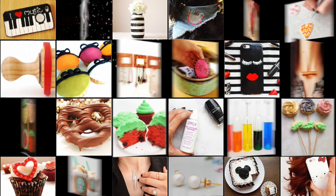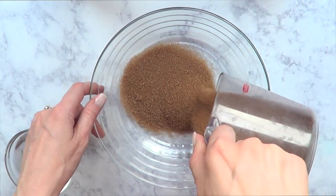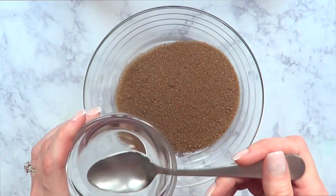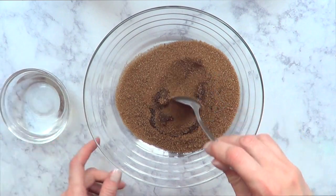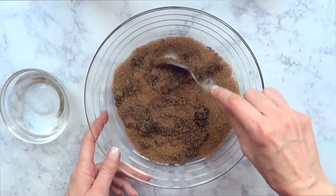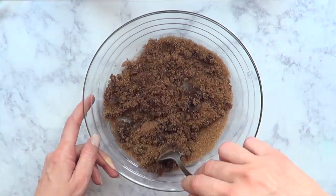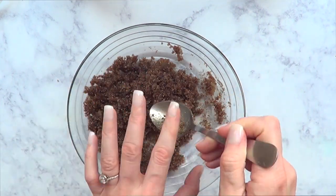Hey guys, it's Renee, welcome to this DIY. Today I'm going to show you how to make figures out of sugar. The sugar I'm using is brown sugar because that's the one I prefer to use on my coffees. This is a bit less than one cup of sugar, and to that I'm going to add a bit of water — I ended up adding two spoons of water.